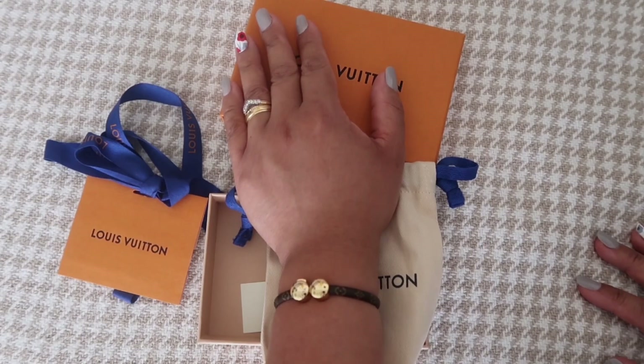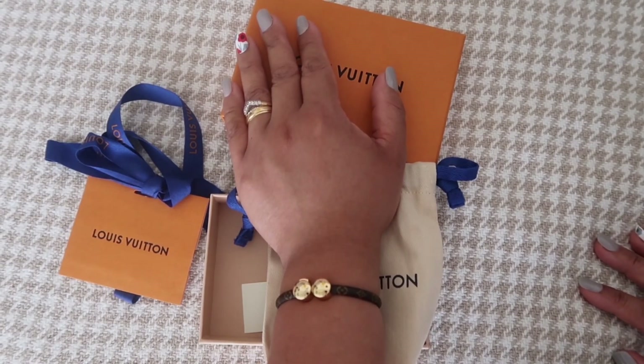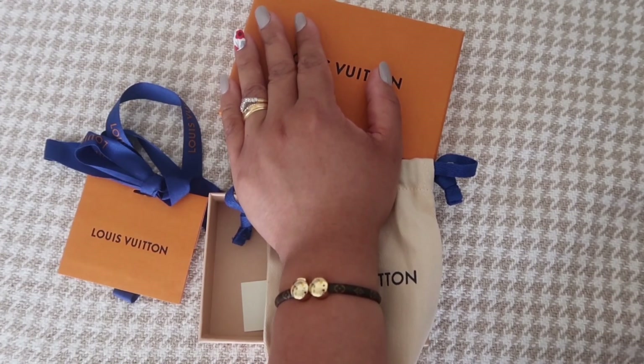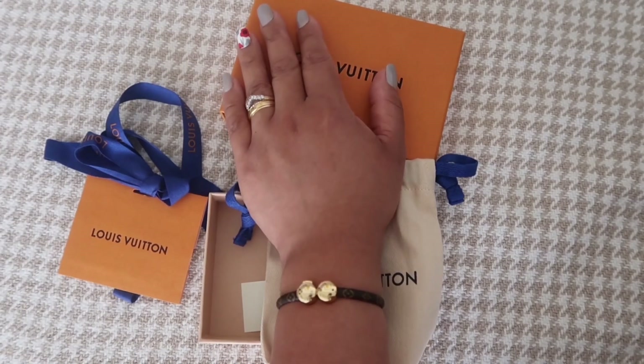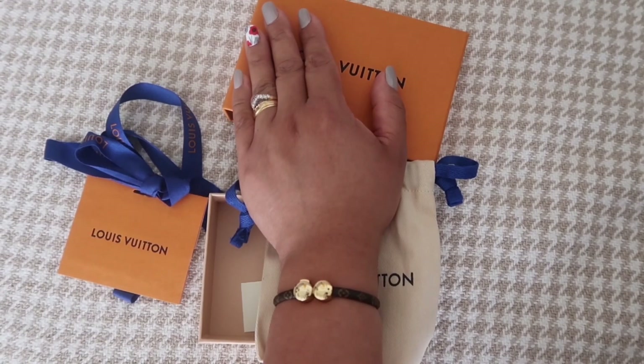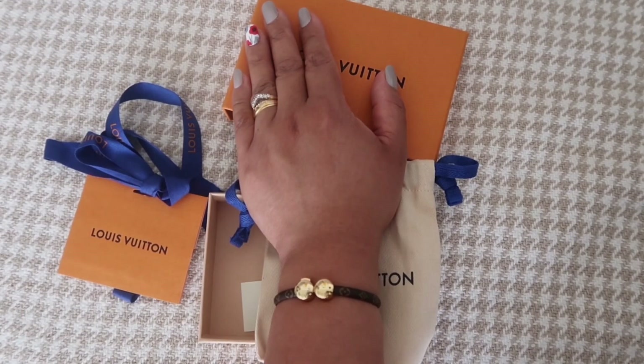This is my new bracelet — the Louis Vuitton Historic Mini Monogram Bracelet. On the website it's £175, and the length is 6.69 inches. Thanks so much for watching and I'll see you in my next video, bye!